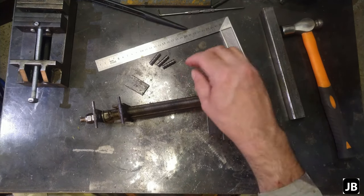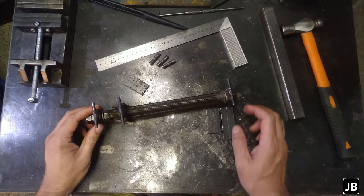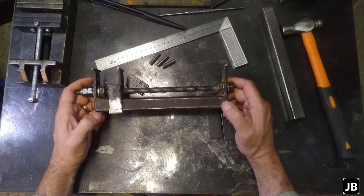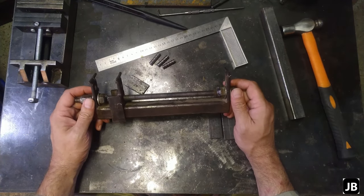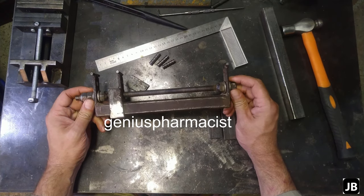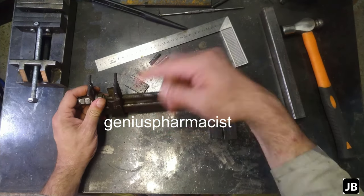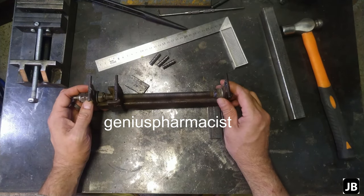Gentlemen, welcome back to the shop. I hope you can hear me. It's starting to rain, so I might be doing a voiceover on this whole thing. In a previous video of the heavy-duty wire binder, one of the viewers asked me if I can make a build video on it. I'll give you a shout-out in the little thing down below. So let's get right into it.